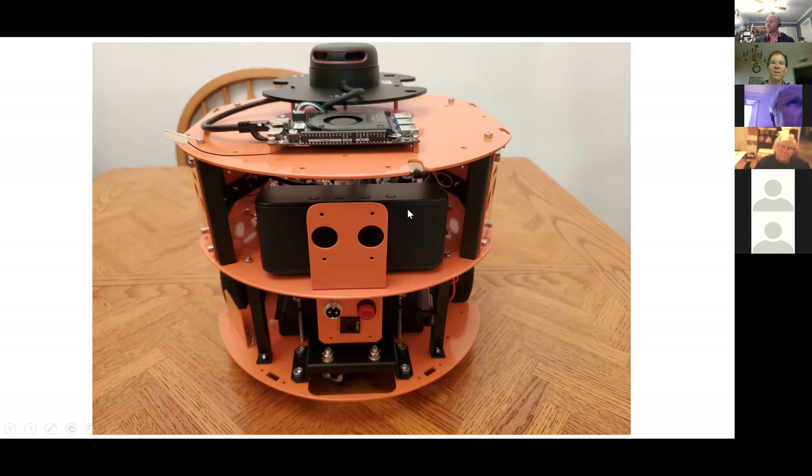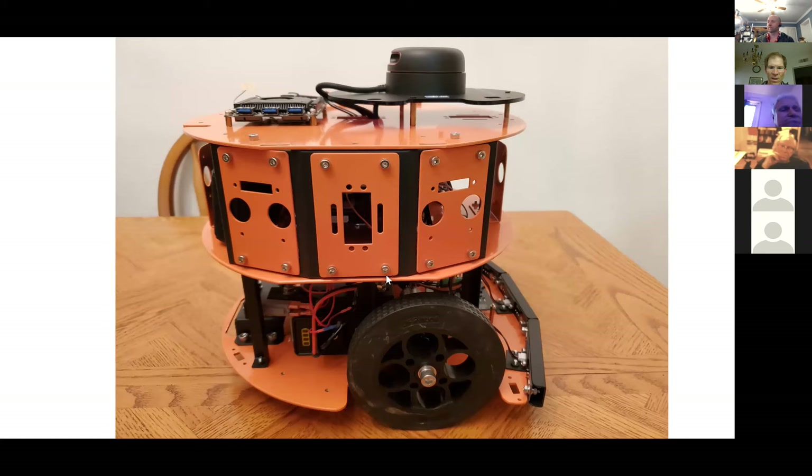Here's the side view — these are about six or seven inch wheels. They're a pretty good size wheel and it's very sturdy — this aluminum case. And these are the bumpers, which right now when you bump them it just stops the robot, but that's at least something.